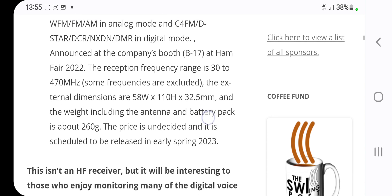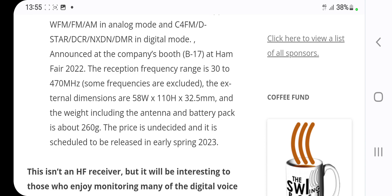Now that is really interesting that it would have the ability to decode all of those modes. It was announced at the company's booth B70 at the Ham Radio Fair in August 2022, with a frequency range of 30 to 470 megahertz.